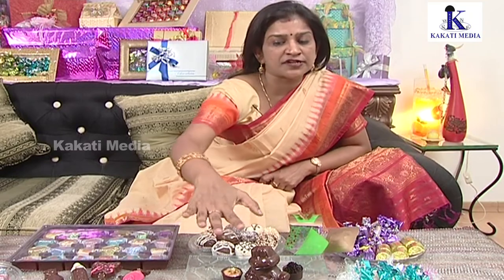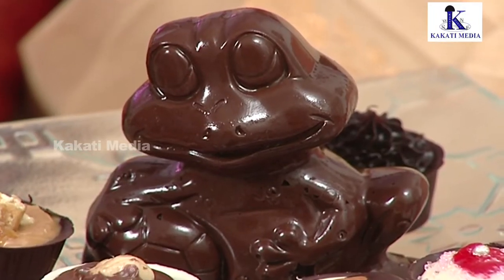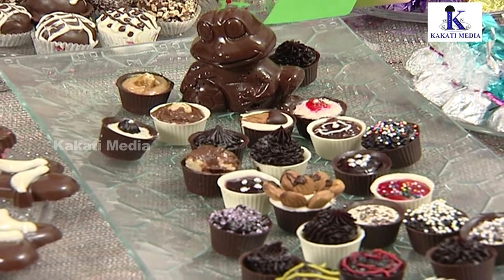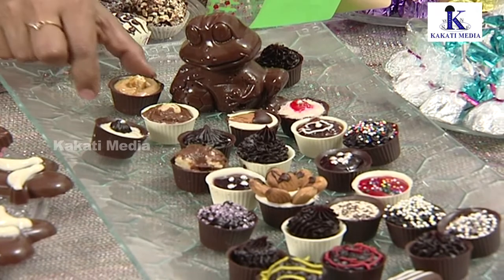You can use the truffle cups as a party order or in a dessert, as they work well as a dinner place dessert.